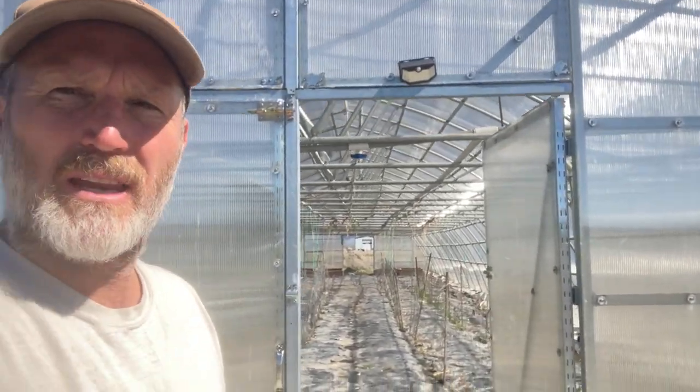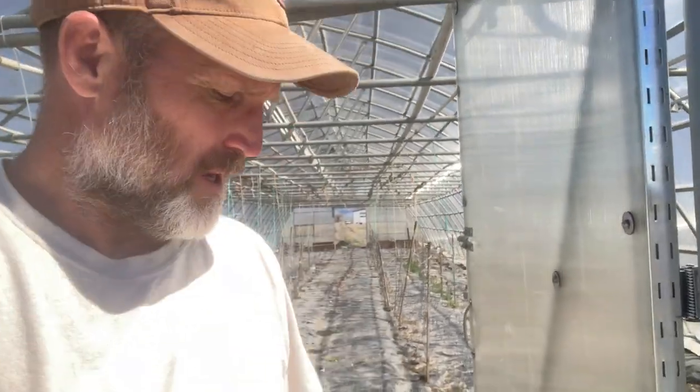First thing to keep in mind is that anytime you're using polycarbonate, it's going to be several times more difficult to build than a standard polyethylene hoop high tunnel. This particular greenhouse is 26 and a half feet wide by about 96 feet long. We actually grow a variety of stuff in here — tomatoes, peppers, celery, you name it. But I want to show you a couple of innovative thoughts and ideas that went into this.